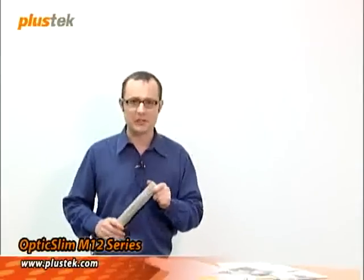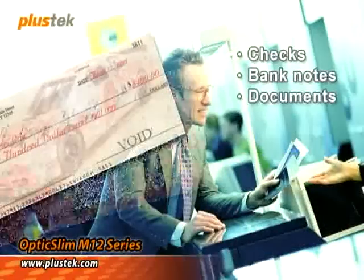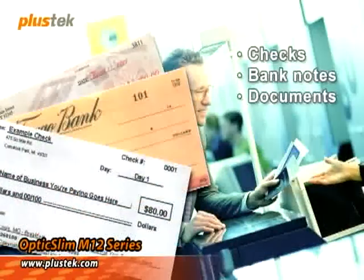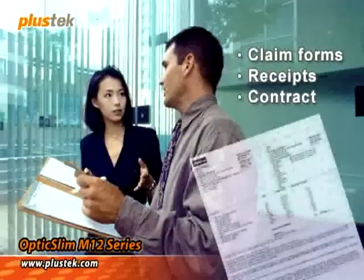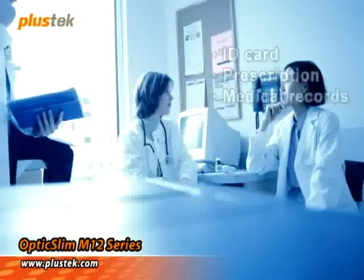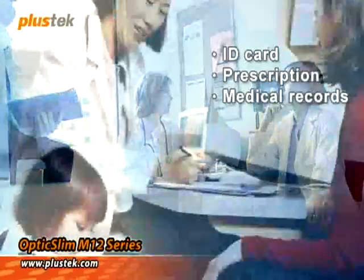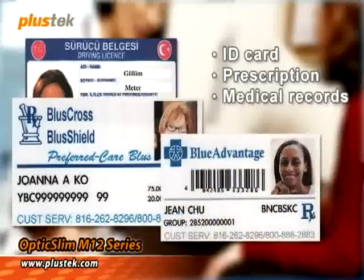The Plus Tech M12 scanner has uses beyond personal use only. It's also a great tool for people who work at front desks. For example, a bank teller can use an M12 to scan checks or bank notes. An insurance teller can use the M12 to scan claim forms or receipts and documents. A person working at the front desk at a clinic can use the M12 to scan identification or other various documents.